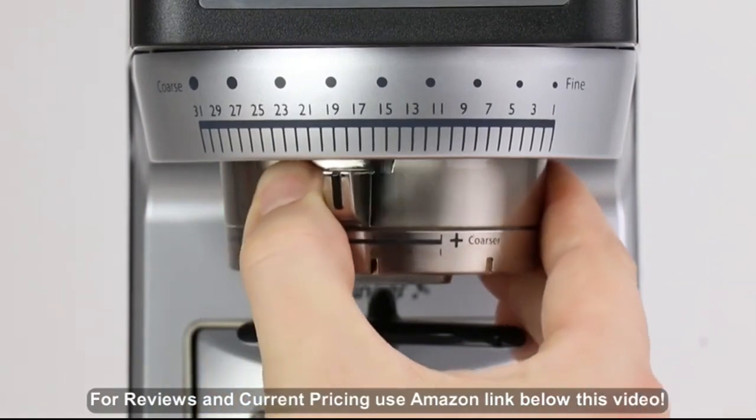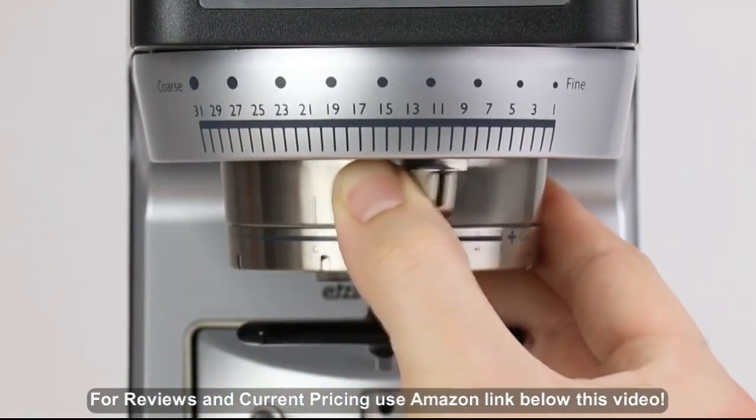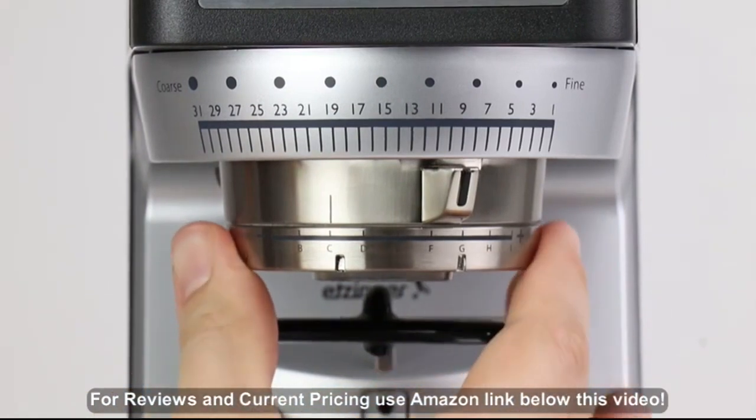Adjust your grind size with exceptional precision across 30 macro steps of adjustment, combined with a stepless micro-adjustment system.